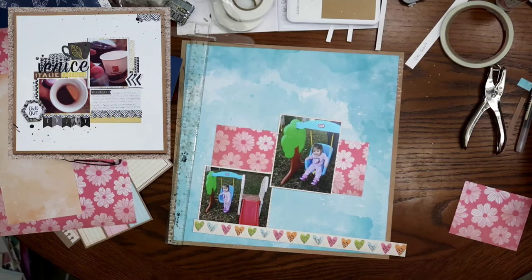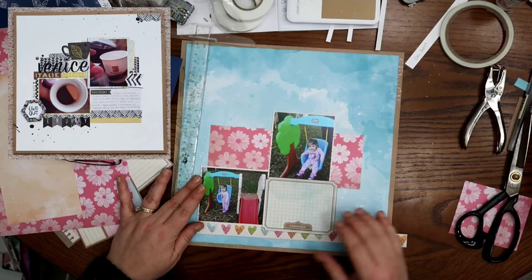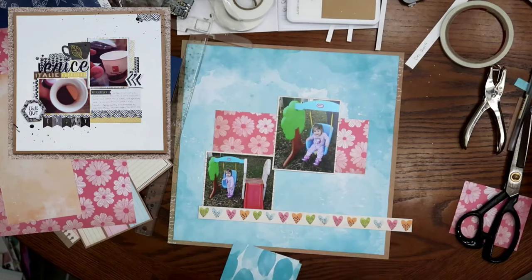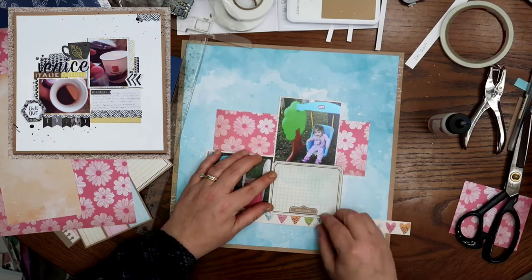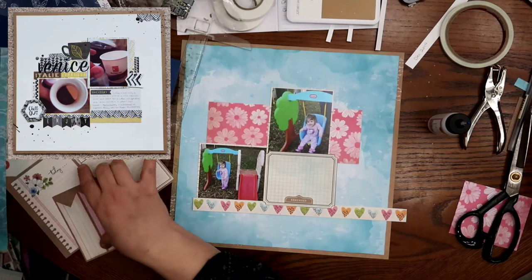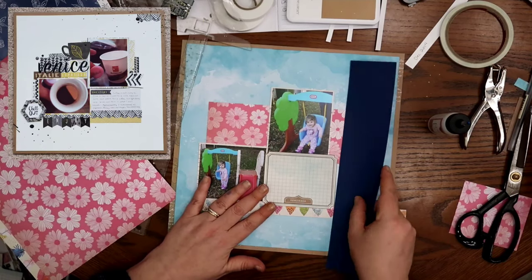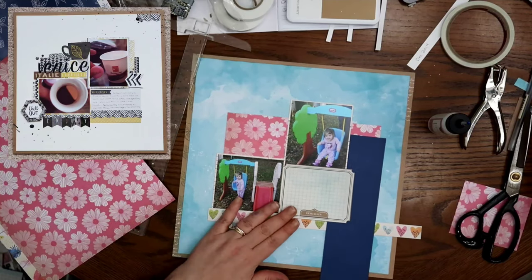So we do have a lot of little tucking and layer-y bits going on around in here. I really wasn't sure what to title this. When you look at this, it kind of looks more grid-like than the original one. I don't think the intention was to make it a grid, but looking back at it, it does actually quite look like a grid. I am gonna be using this blue paper to fill in right there.